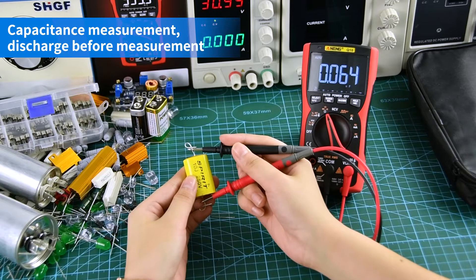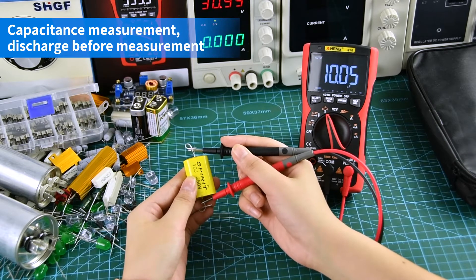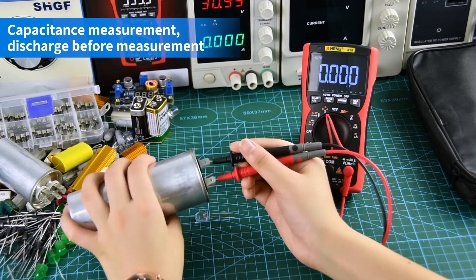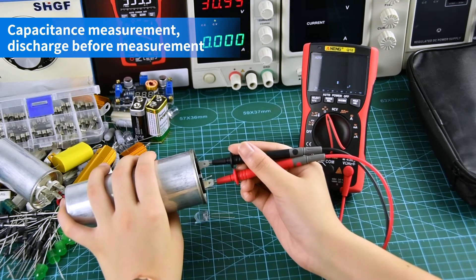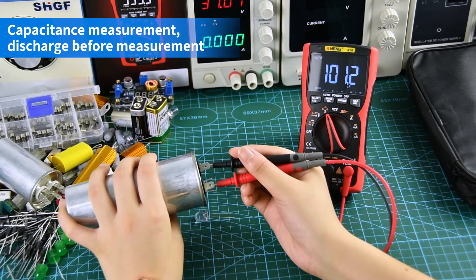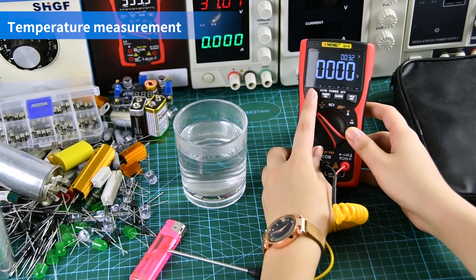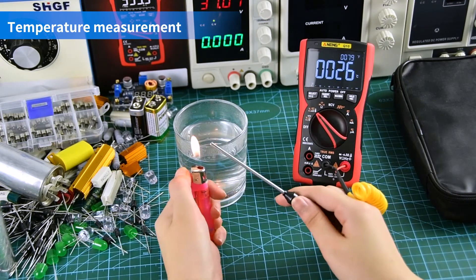Capacitance measurement — discharge before measurement. Temperature measurement display: use the temperature wire when measuring.